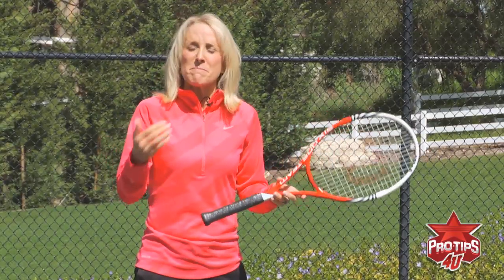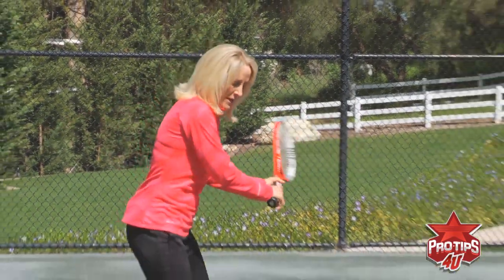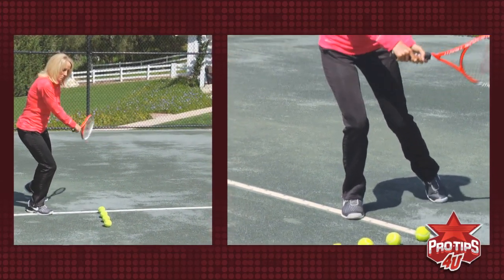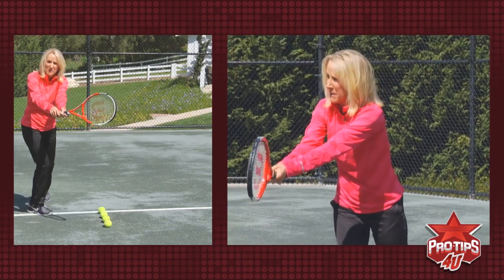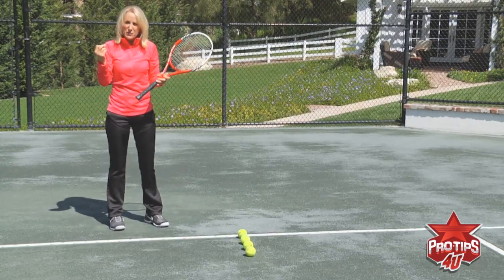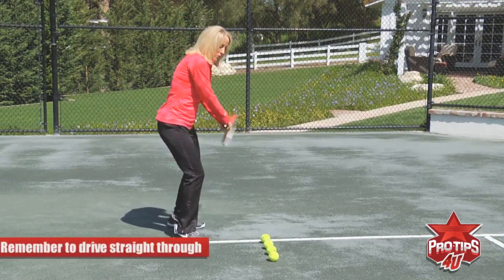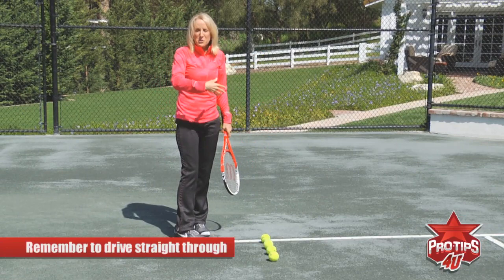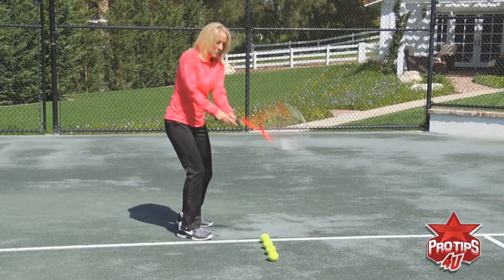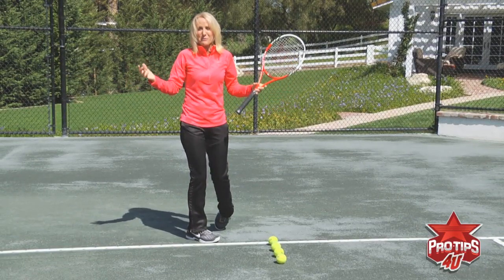Now I want to show you something that helps me visualize how to drive through the ball and not come across too soon. I like to think of hitting through these four balls lengthily, particularly pushing through with my left hand in the direction of where I want to be aiming, and then coming across. There are too many players that see Nadal finishing up quickly around his shoulder and they don't drive through enough. They don't realize that Nadal has so much racket head speed that he is driving through it first before he comes around. If you come around too quickly, your ball is going to start landing short and you'll be doing an awful lot of running.